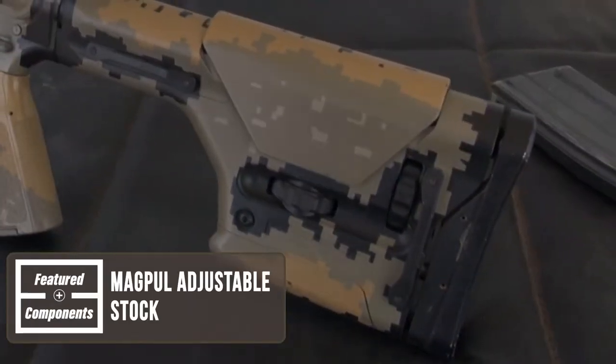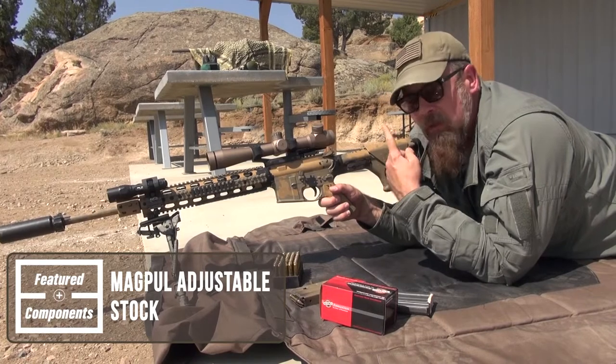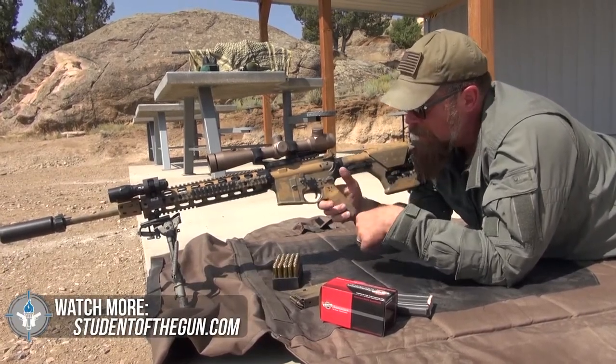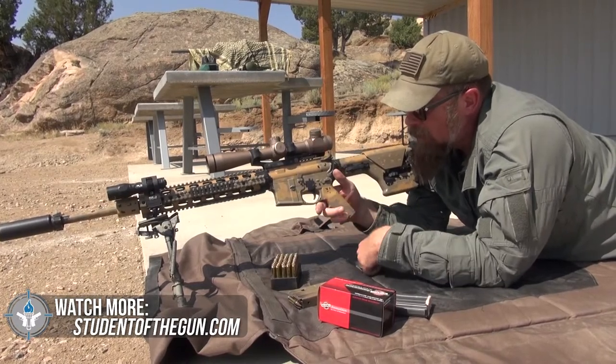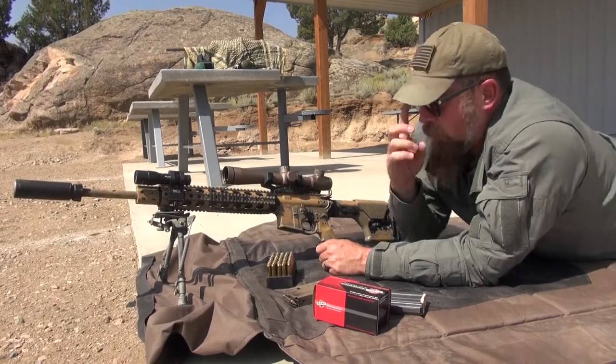The stock on this is the Magpul stock, and it adjusts — you can adjust the cheek piece up and down and you can adjust it for length of pull, backwards and forwards. And of course there's a matching Magpul pistol grip on there.